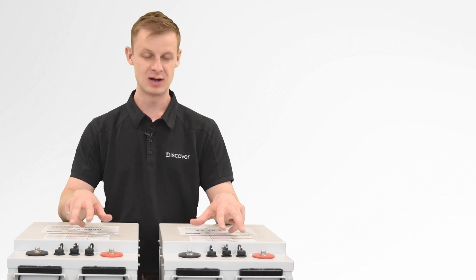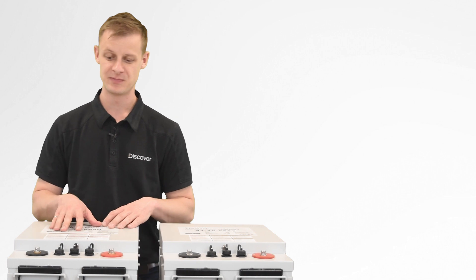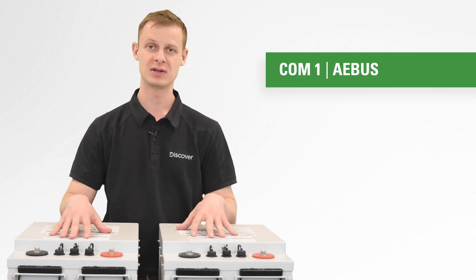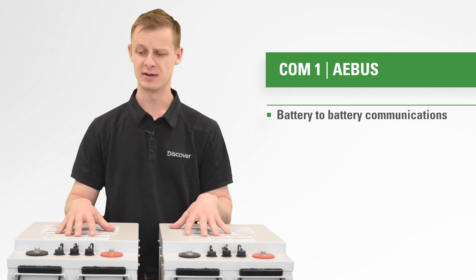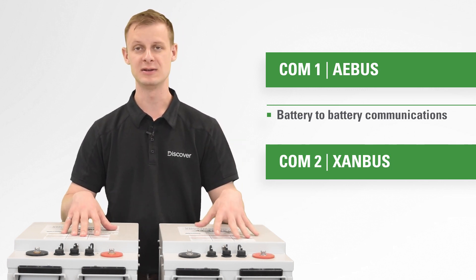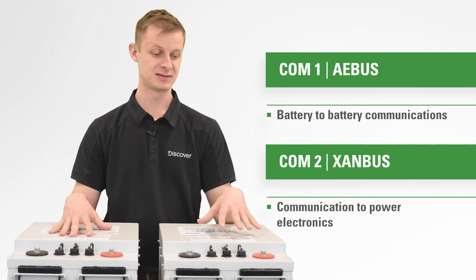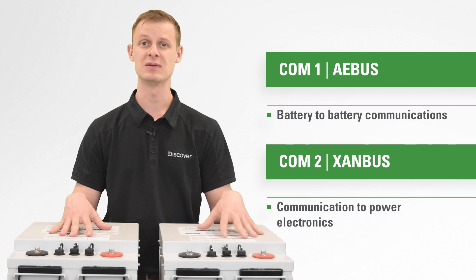You will notice that there are two COM ports in each battery, so there are two individual networks running on each battery. One is AE bus and that's battery-to-battery networking, so they're all aware of each other and coordinating what's going on. COM 2 is an external connection — in a network, you'll need one battery speaking to that external component. COM 2 in this case is Zambus, and you'd use that to connect to Schneider Electric's power electronics.